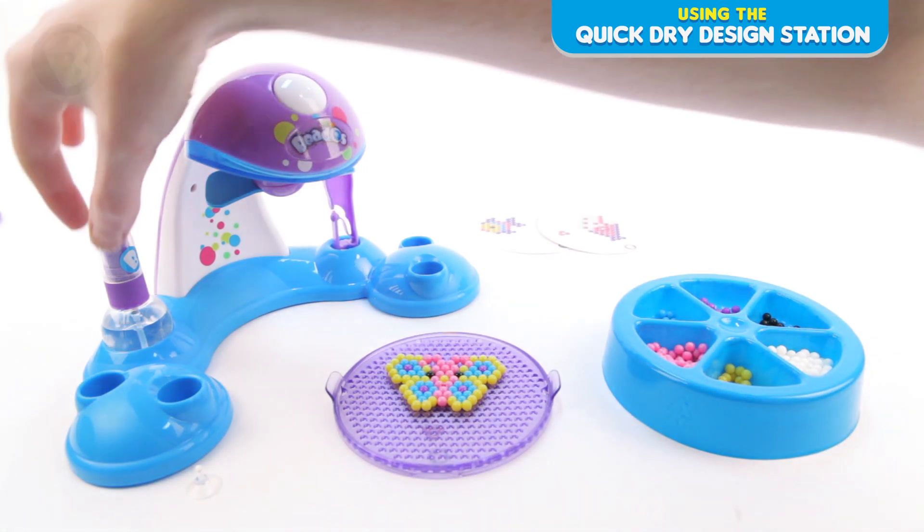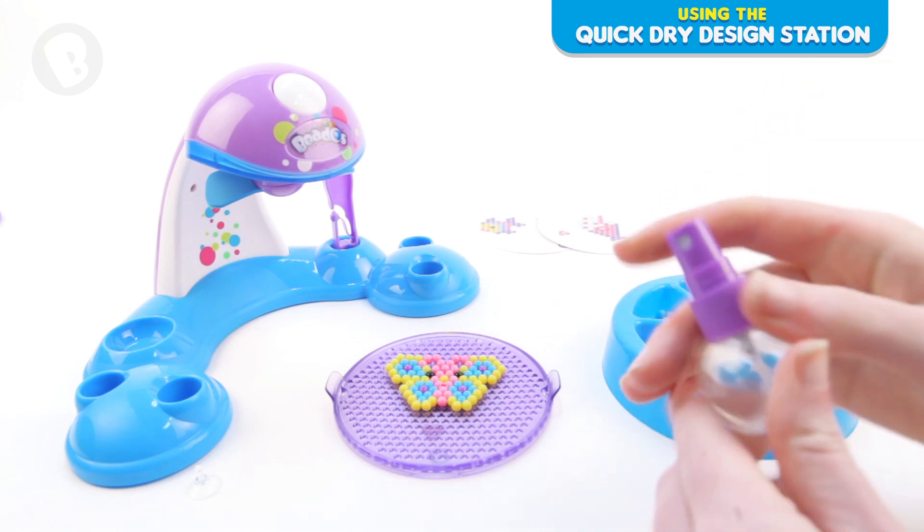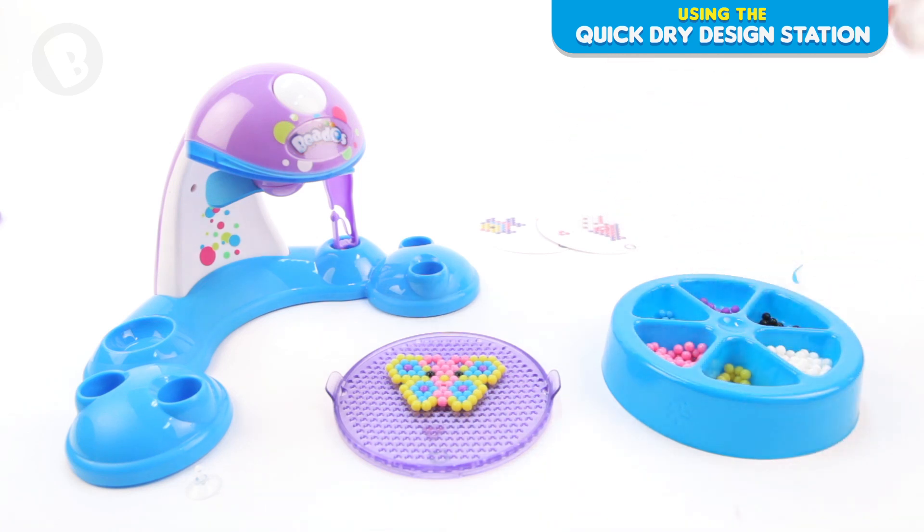Fill up your bead spray bottle with water. Hold your spray bottle 10cm away and spray your design evenly, 4-5 times. Too much water makes your beads sticky and lengthens the drying process.